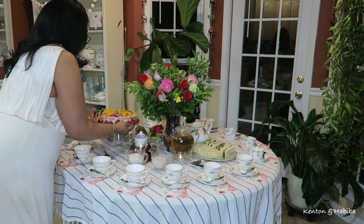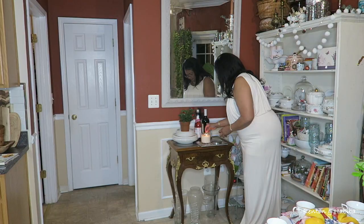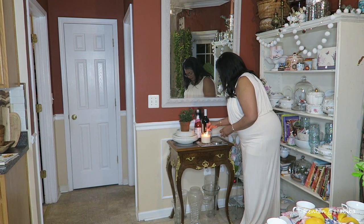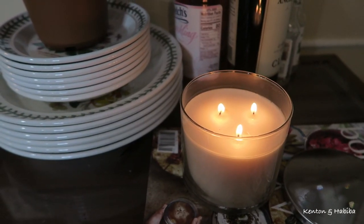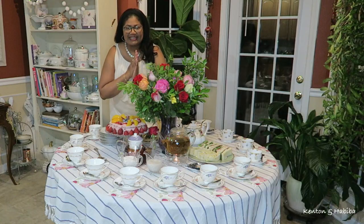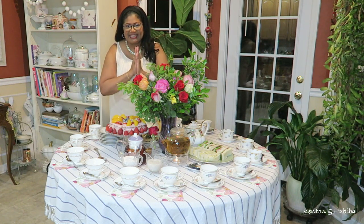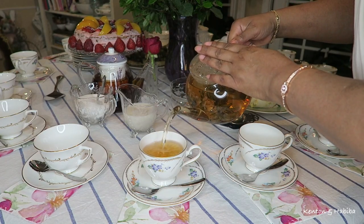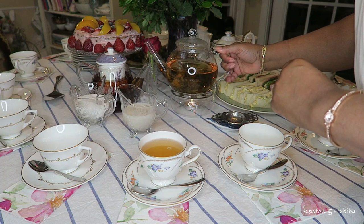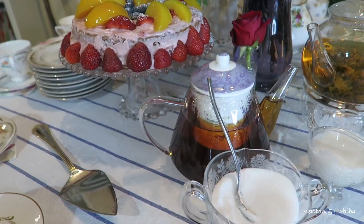Onto the table we go — our table is ready! I'm going to go ahead and light a candle because our tea party has extended into the evening. Typically a tea party is held around 4 PM, between lunch and dinner. I hope you've enjoyed watching so far. Let's pour you a cup of tea — tea makes everything better, and so does fresh flowers and dessert.